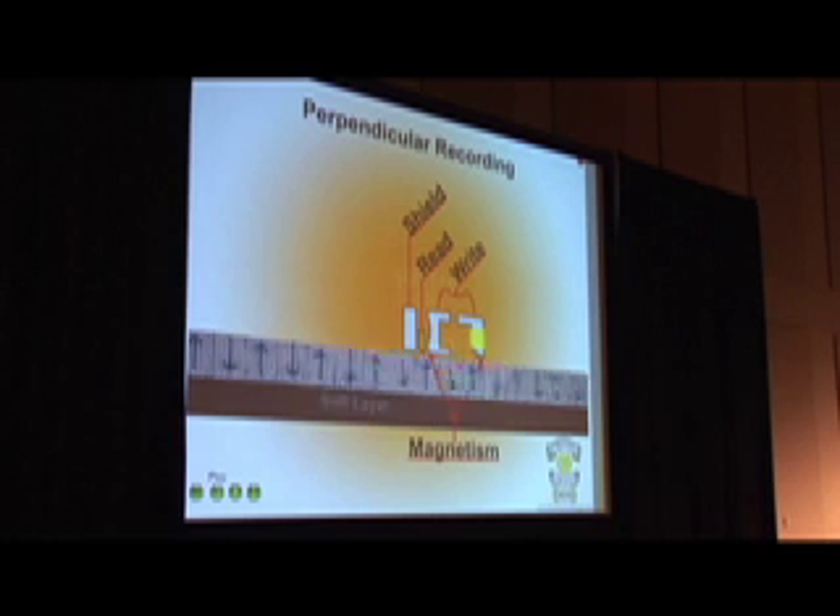That sounds like a pretty bad idea to me. They claim this reservoir is going to last the life of the hard drive — I don't know what that means to them. In legal terms it might mean seven years, but I'm thinking warranty. Coincidentally, the same time they released this new information, they started their own data recovery company. So maybe they know something we don't. But I love Seagate hard drives, so we'll find out as they make them.